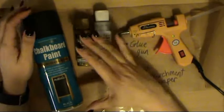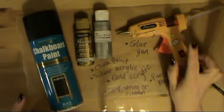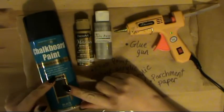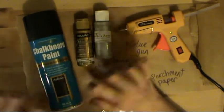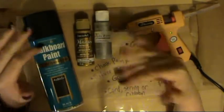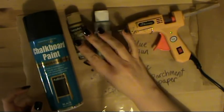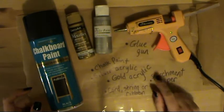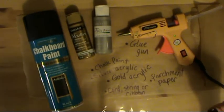For this tutorial you will need just a handful of things. You will need the glue gun. You will need chalk paint — I'm going with black, but you can go with whatever colour you want, any colour you want. I'm just showing you the colours that I would use. Gold acrylic, silver acrylic, and parchment paper to hot glue straight onto.